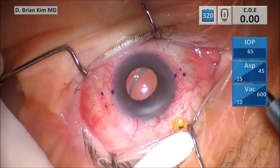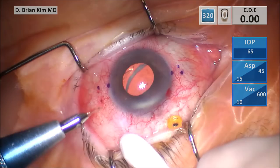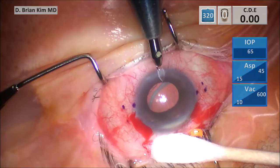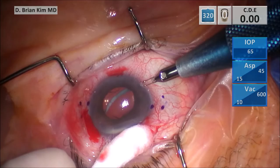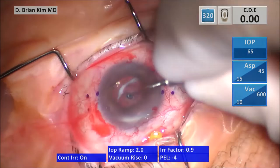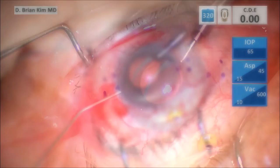I'm using my blade to make my paracentesis incisions. This is my incision to externalize the leading haptic — the trailing haptic first modification for the Yamani technique. And this is going to be my incision for the anterior chamber maintainer. I'm going to place the AC maintainer — this is a 20-gauge AC maintainer. It's very important to get a really tight fit; you can see it took a little bit of effort, and that's a good thing.